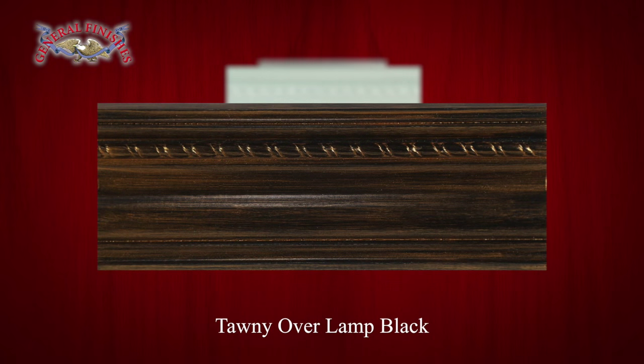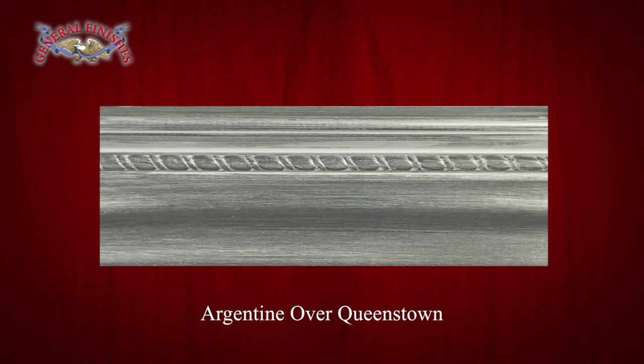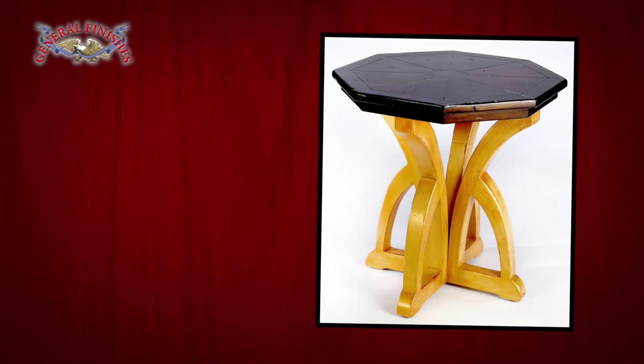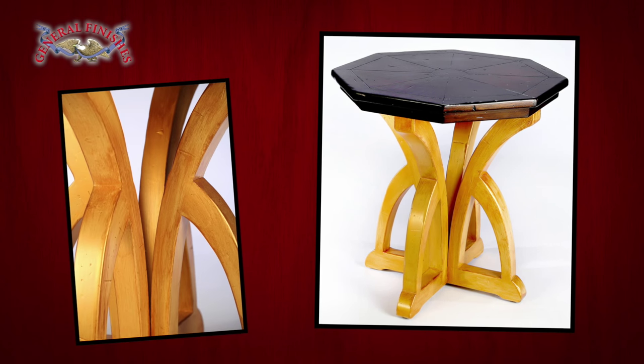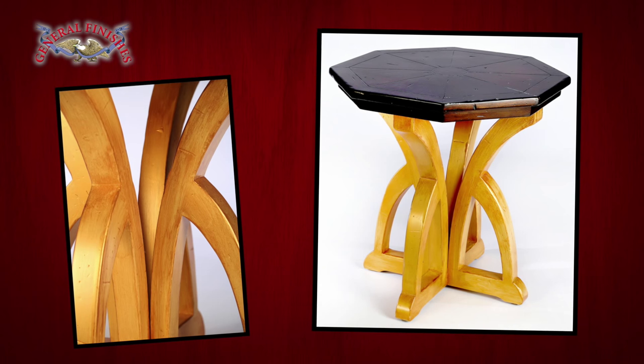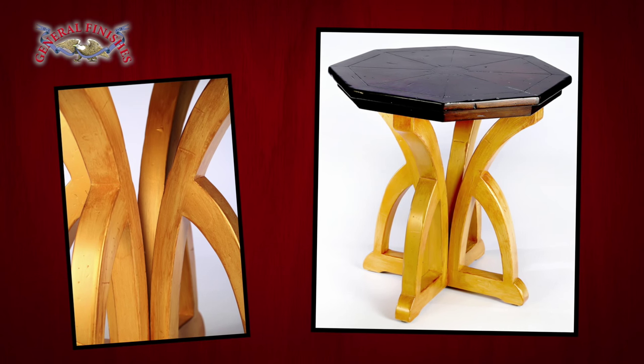Tawny over Lamp Black. Champagne over Persian Blue. Argentine over Queenstown. And here is a completed table — the legs have been painted in Somerset milk paint and glazed with Tawny. The top has been finished with Java gel stain with two layers of high-performance satin.